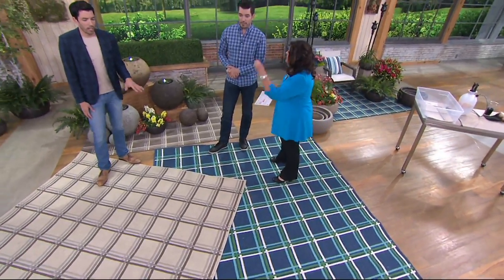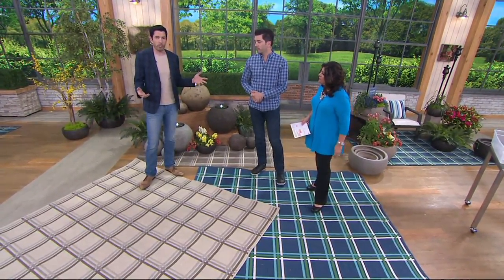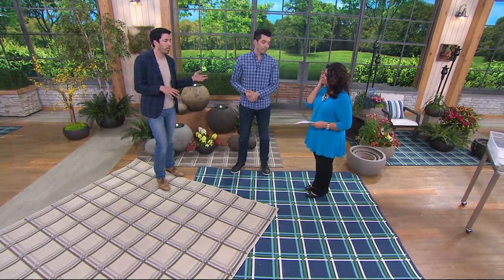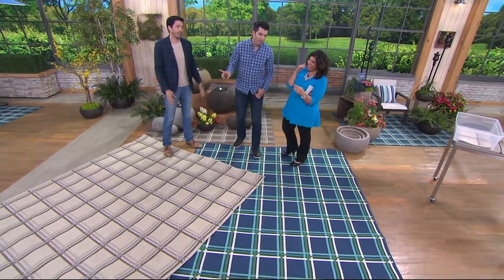My mom loved our area rug so much she wanted it indoors in her living room. It's been there for a couple of years and it still looks as new as the day she got it. We actually wanted to charge her double, but we said no. Is your mom watching? She always watches. Hello, mom!